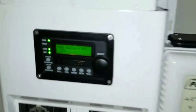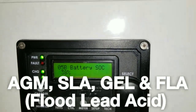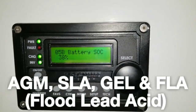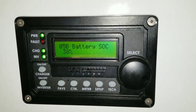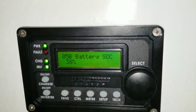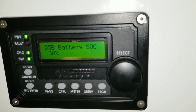To be honest, state of charge readings are more relevant for AGM, sealed lead-acid, or gel batteries — not lithiums. As you can see, the state of charge is falling but the voltage is still there. Don't let that fool you — if it was a Nissan Leaf, the voltage would have dropped fast and it would have just shut down.